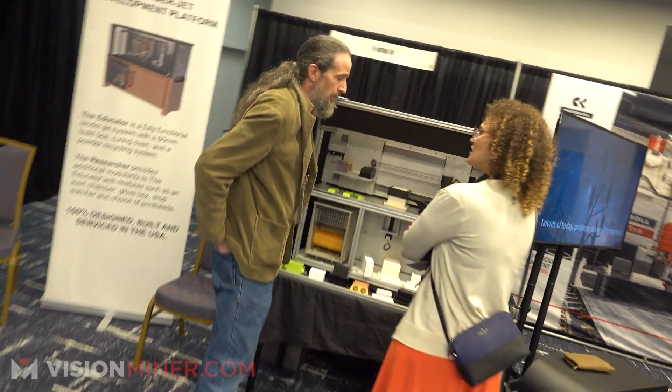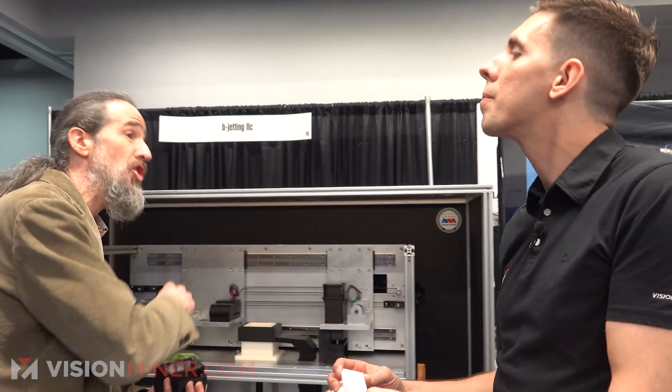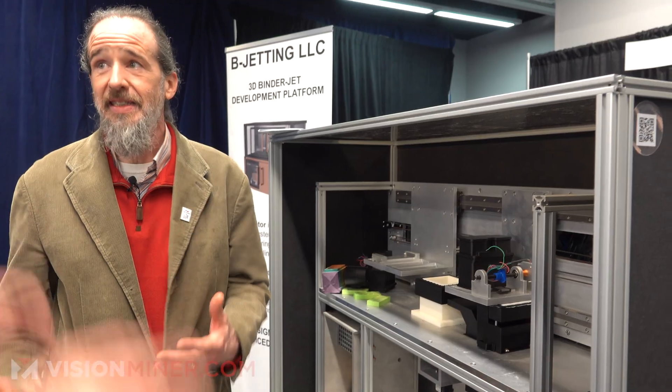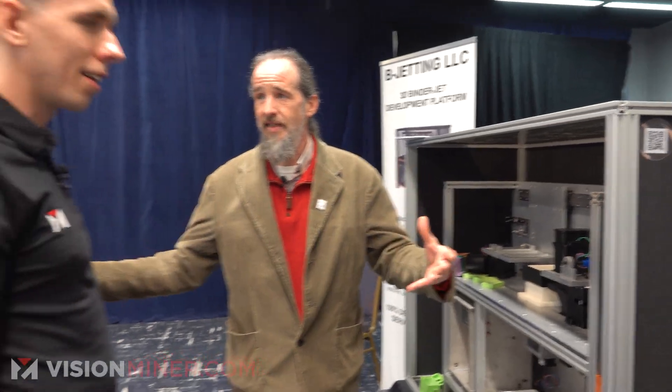What I'm trying to encourage is the development of an ecosystem. What I do for my customers is I open the architecture so that you can design your own modules. This is a multi-axis robot you can do just about anything with. It's an architecture that's meant to be expanded and extended.